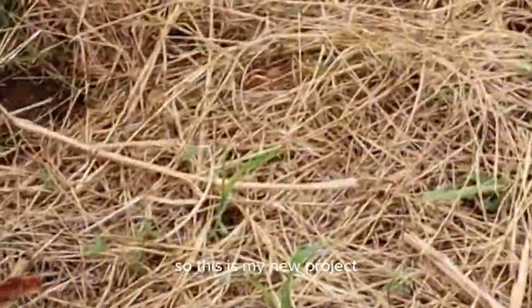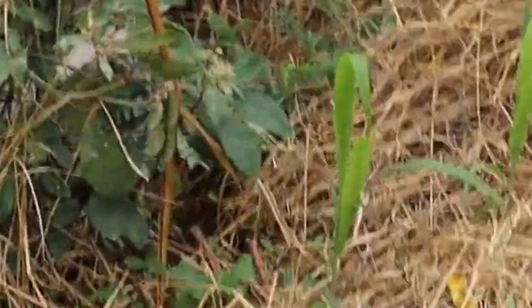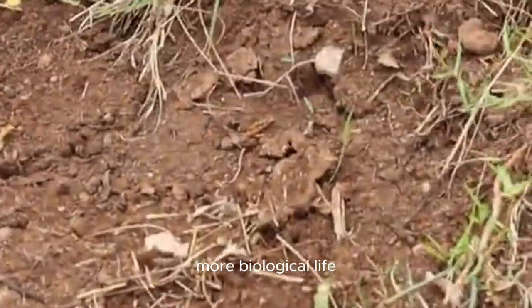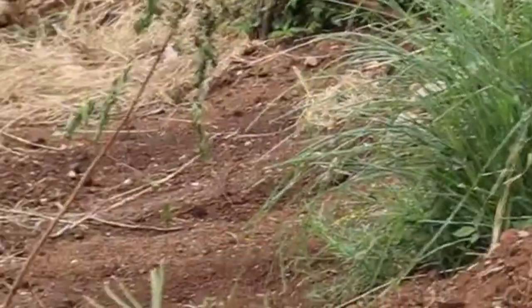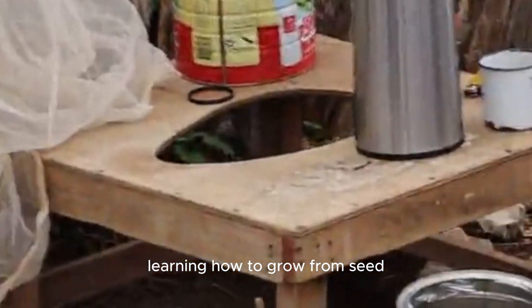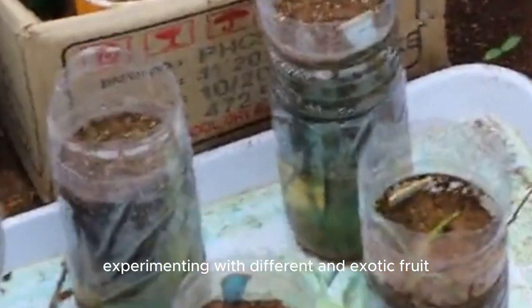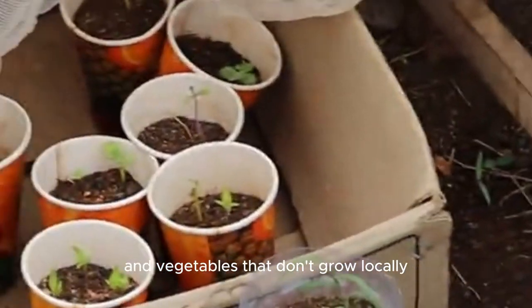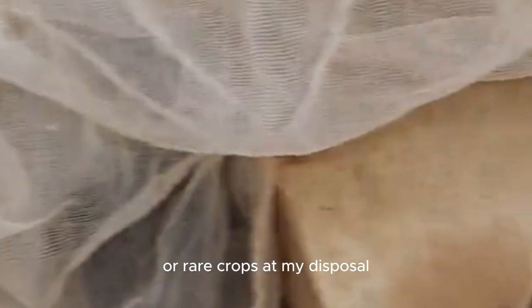This is my new project — the market garden — where this season I am just working on transforming and helping the soil become more fertile, more weed resistant, and more full of biological life. I'm also getting into the habit of growing crops and vegetables all season long that I can bring to market, learning how to grow from seed and from store-bought vegetables, and experimenting with different and exotic fruit and vegetables that don't grow locally in order to have rare crops at my disposal.